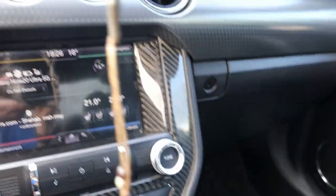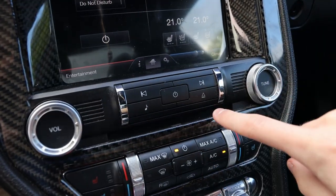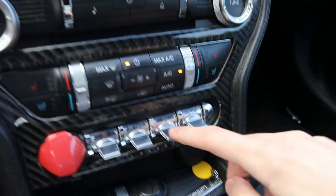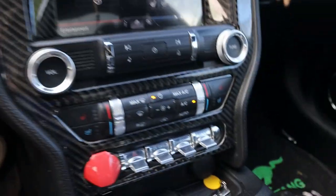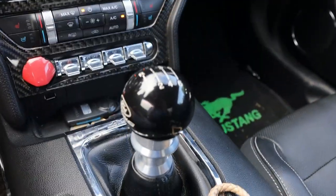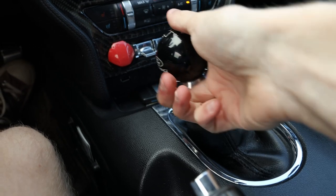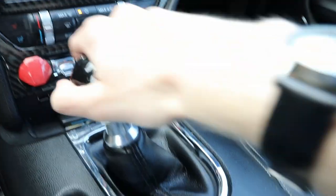Carbon fiber trim goes down the center stack. There's an oil pressure gauge as well as a boost gauge. Power button for the radio, seek track buttons, eject buttons, volume knob, tuning knob, and some very nice aluminum trim. Hazards, traction control on and off, different steering modes — normal, comfort, and sport — as well as different driving modes. This one is the 6-speed manual. For reverse, pull the tab under the shifter, push all the way to the left and up. You do have a backup camera with guidance lines, as well as the ability to turn the rear parking sensors on and off.